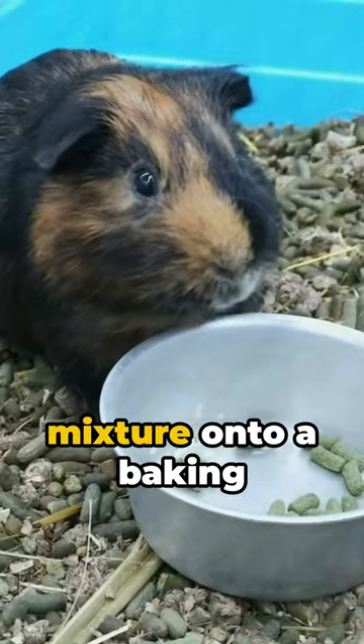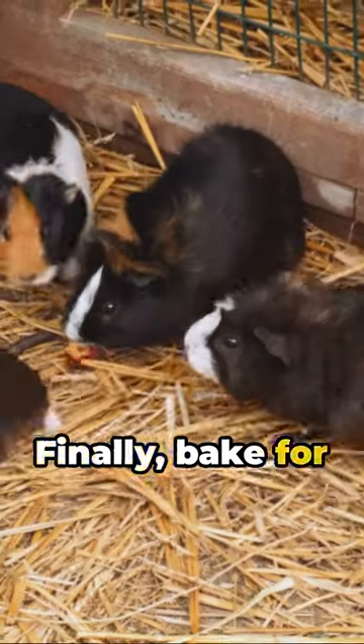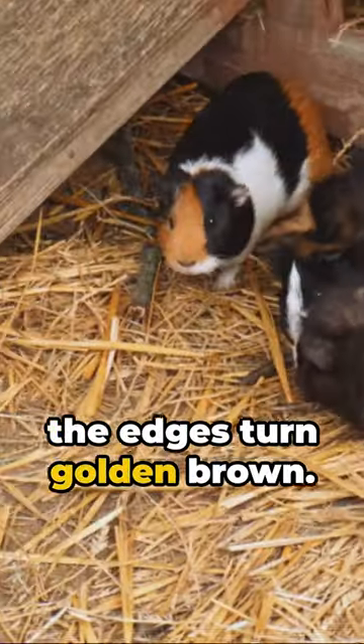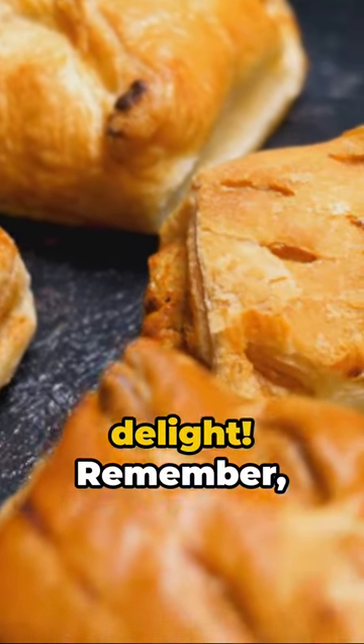Step 4: Press the mixture onto a baking sheet and score into small bars. Finally, bake for 10 minutes or until the edges turn golden brown. Cool before serving, and watch your guinea pigs nibble with delight.